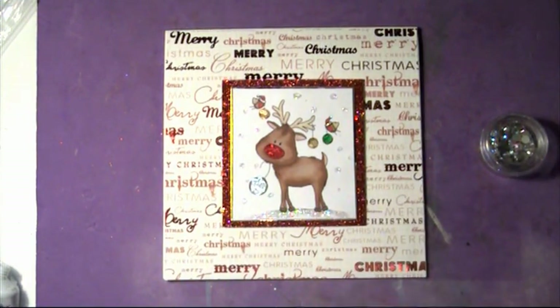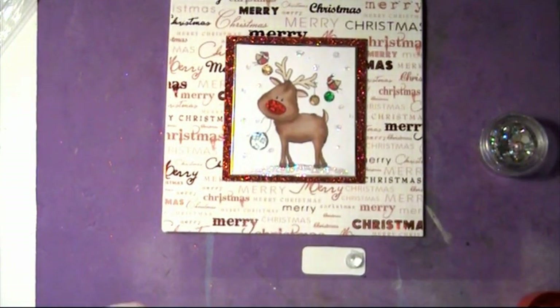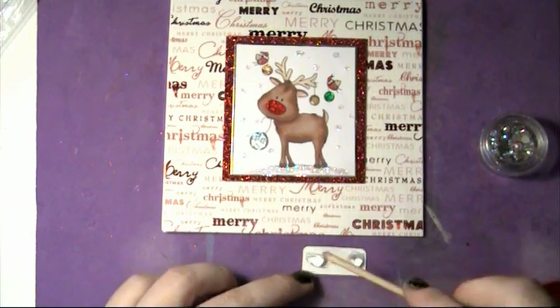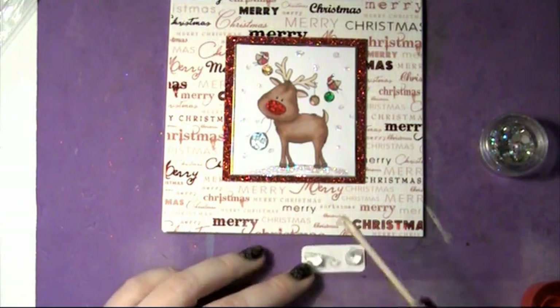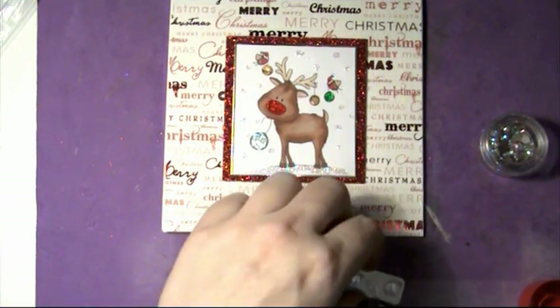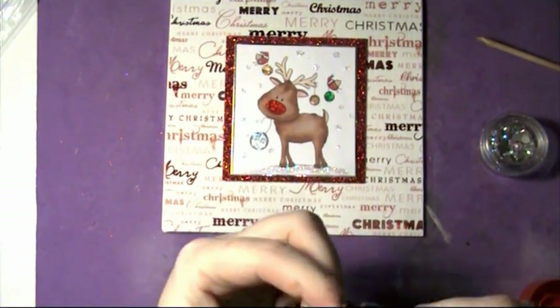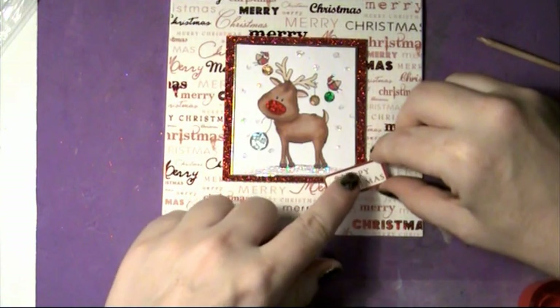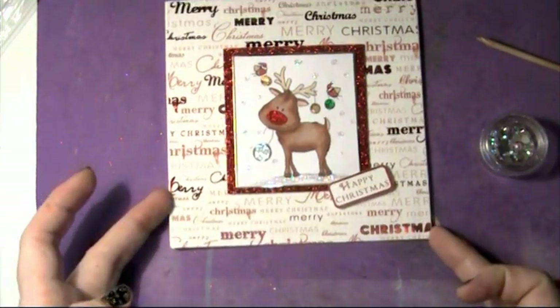I'm going to take my glue gel and put a little bit on the corners — and then grab these gems. I'm never that convinced by those adhesives — I always think they're going to come apart. So we want to make sure they stay put — one in each corner. I'm just thinking that it would be fun to put three across there as well. So I'll grab another little bit of glue gel and position those on there, and put an extra two down in that corner. I think that's looking really cool.